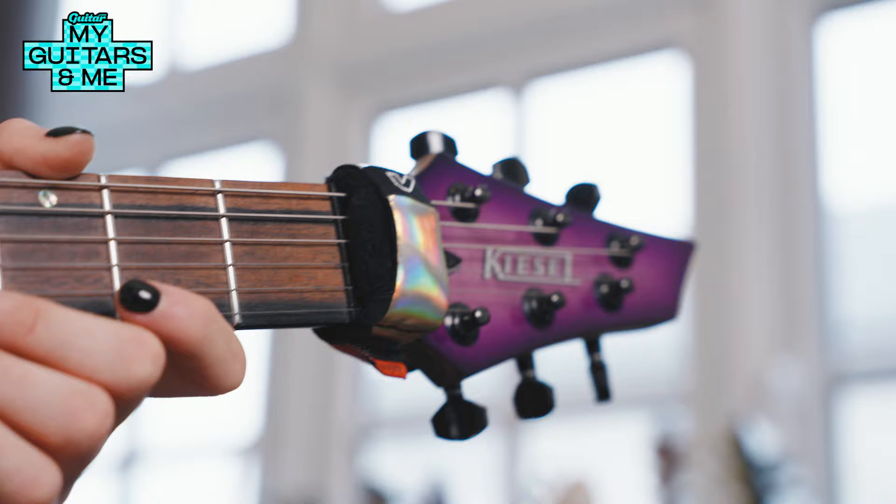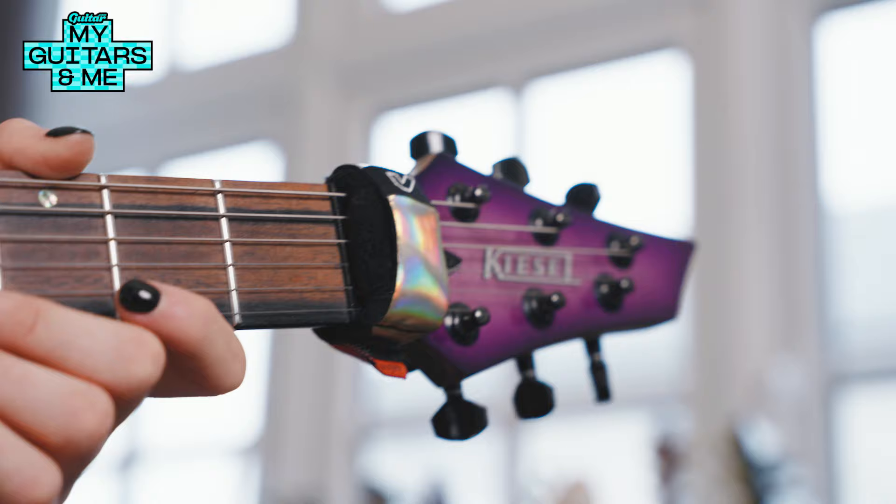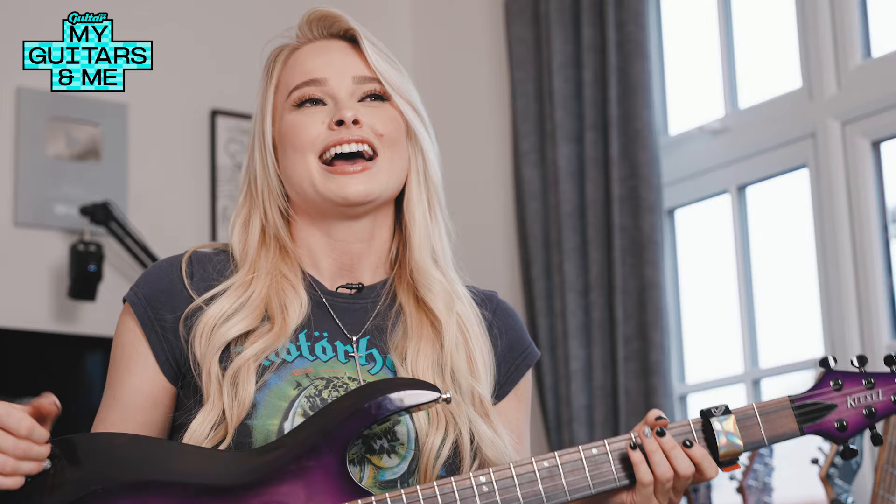When I got the Kiesel, it just sparked so much creativity — I just wanted to write and play. I wanted to do all these things I hadn't learned before, learn new genres. From then I just started writing a lot, doing a lot more YouTube videos, and the ball's rolled to now where I am touring the world, doing some crazy shows, and we've got our album coming out.